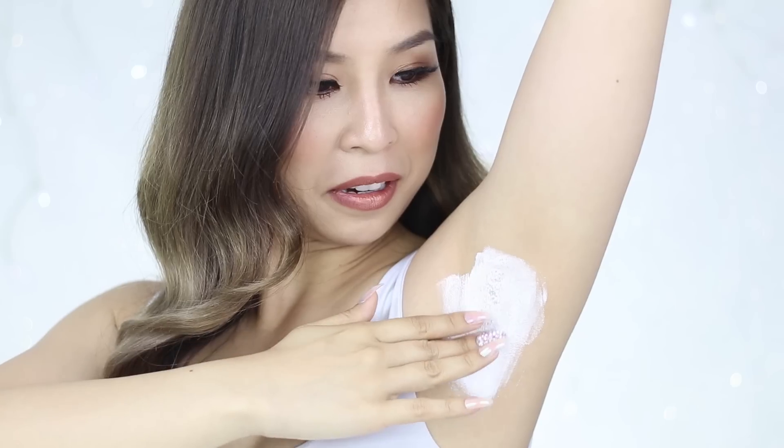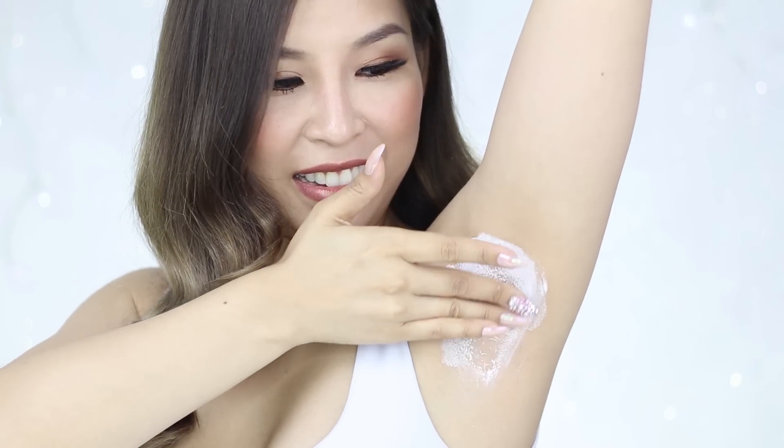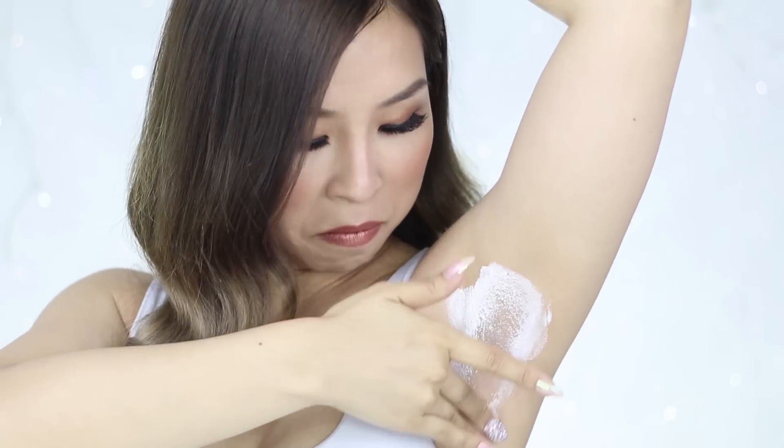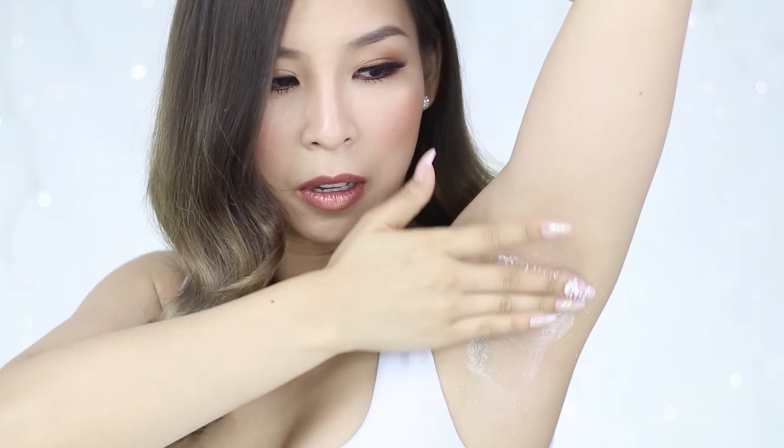So you're just supposed to gently rub it away. I'm making such a mess — this is so messy, it's just falling on the ground. Should have done this in the bathroom. I think I have to get every single bit of it off, because it just says to wash off with some warm water after. I'm going to quickly wash this off with water and I'll be right back.